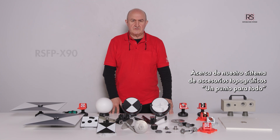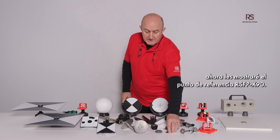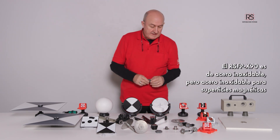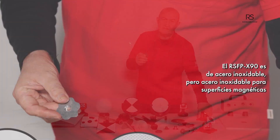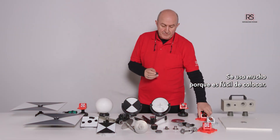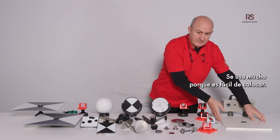In our survey accessory system, one point fits all, we show the reference point RSFPX90. The RSFPX90 is stainless steel, but stainless steel for magnetic. It is very popular because it's easy to fix.